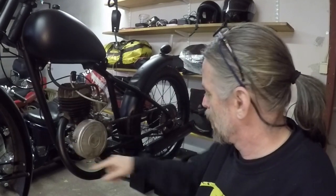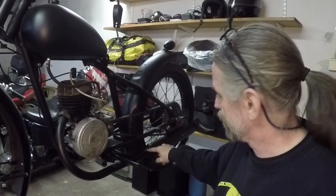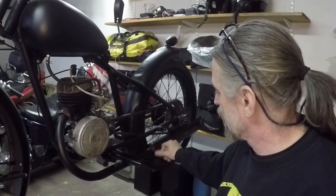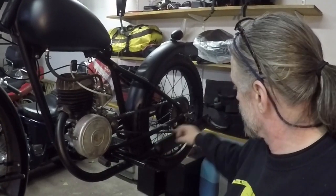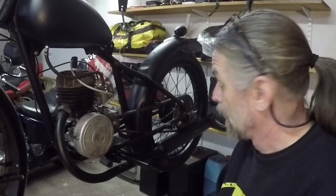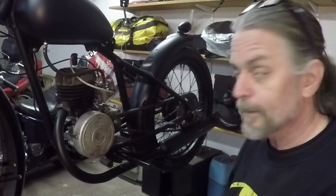So I put the exhaust on here because I want to mark where they meet so that I can wrap it with a bandage and get all the fittings in the right place. Now I'll just take it off again and then I'll wrap it.